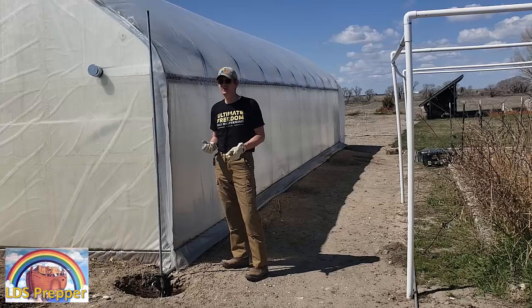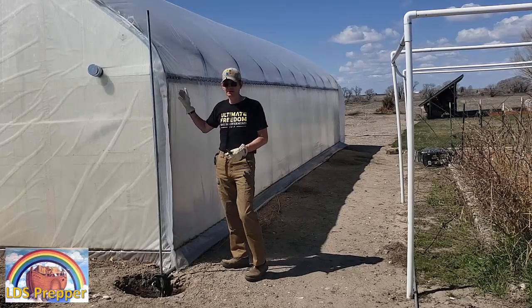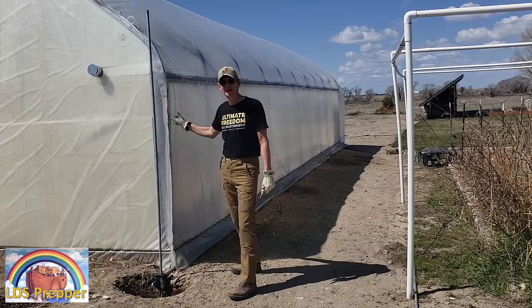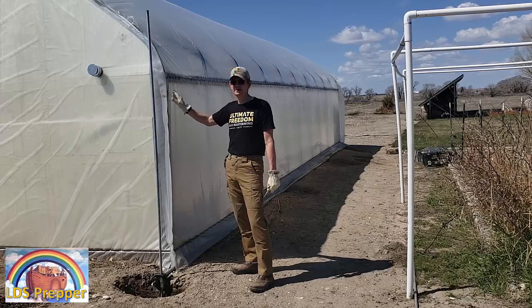We are in the middle of April now and it's getting too warm to keep this side down. It's already going to be in the high 80s, 90s inside the greenhouse. I already have the doors open — it's only noon today. So I'm going to go ahead and open up this north side of the greenhouse and let that help ventilate the greenhouse.